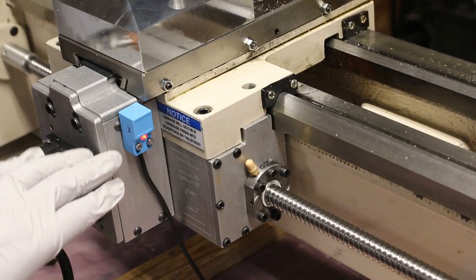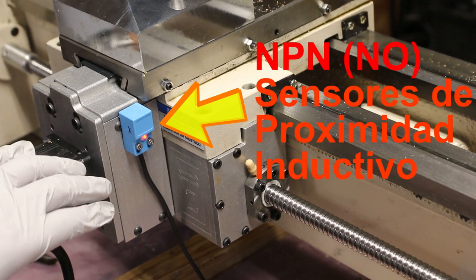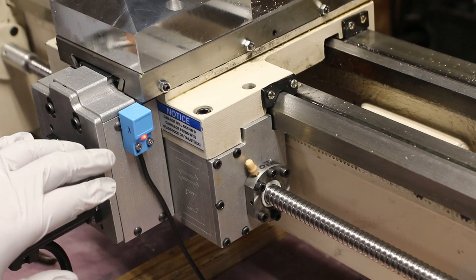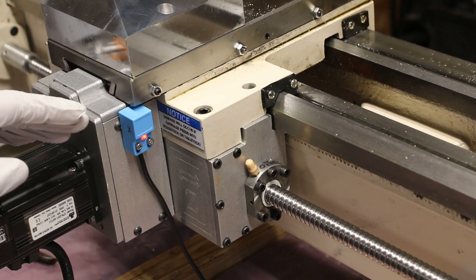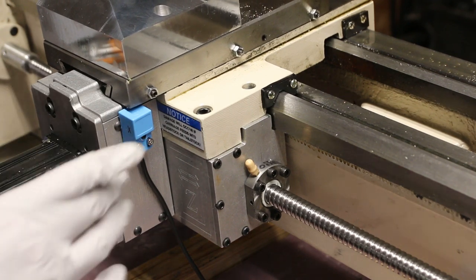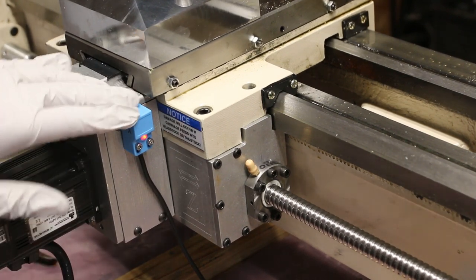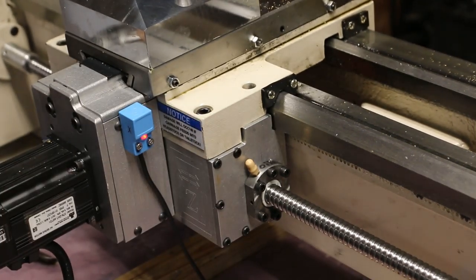It works well here. Here it is normally closed. And when it reaches the limit here with the metal, then it turns out and it opens. So it's fine, it doesn't hit here — it's solid. So we leave it.